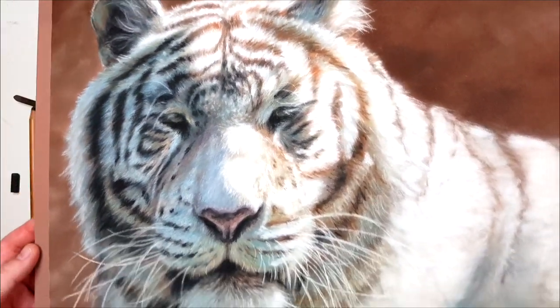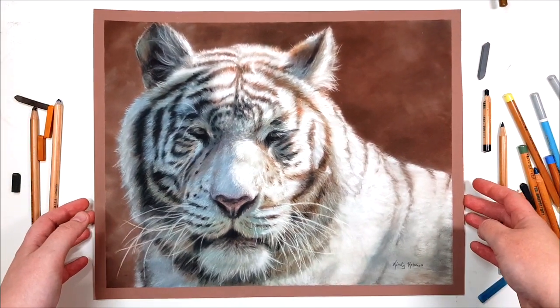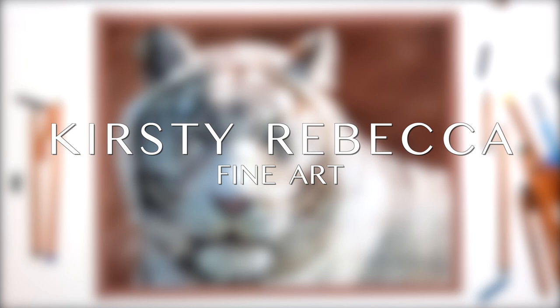In this tutorial I'm going to show you how I created this white tiger while giving you some useful tips for drawing white and black fur. I'm Kirsty Rebecca and I make drawing and painting tutorials that are easy to follow even if you're just starting out.